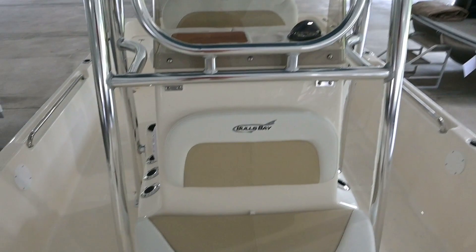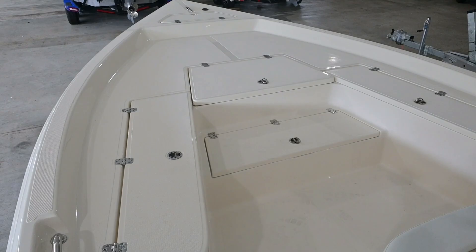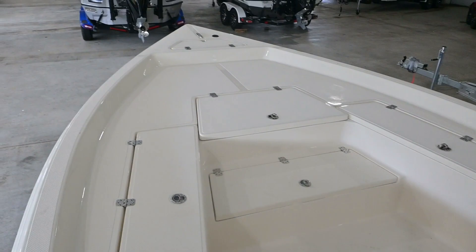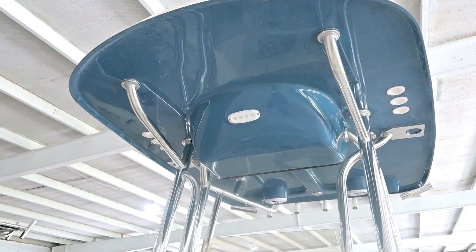You also have another seat right here in front of the console, and this is actually a bait well — it's plumbed and aerated for your bait as well. One more feature to mention: they sell a complete bow cushion kit for this front deck, with a backrest right here behind the rod holders. So if you want to take your family out and enjoy the day on the water instead of fishing, you can cover this entire front deck with pads that match the boat's color. They also offer a bench seat that goes across the top of the live well with a backrest at the motor, giving you two more seats in the back.